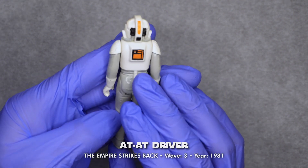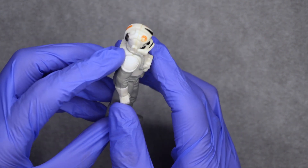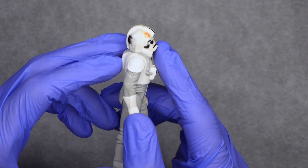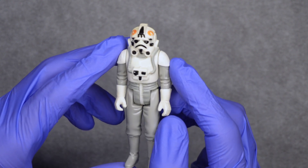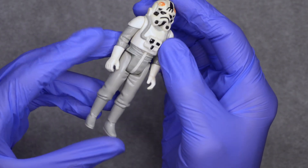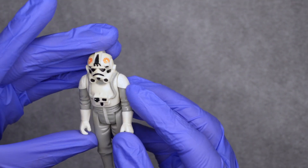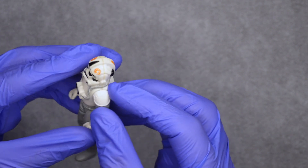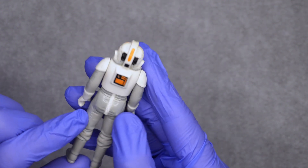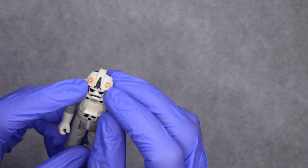Here we have the AT-AT driver. There's a little bit of discoloration on his helmet, mainly the front part — there's a little yellow. He's missing his rifle. There's a little bit worn on his hands and also on his shoulders, here on his bottom.